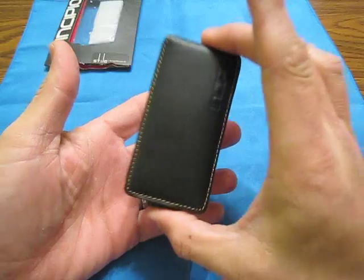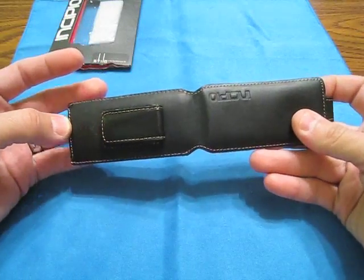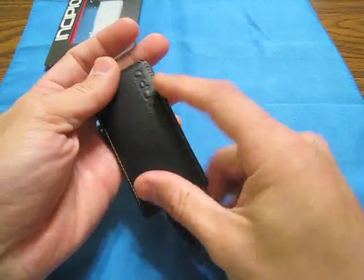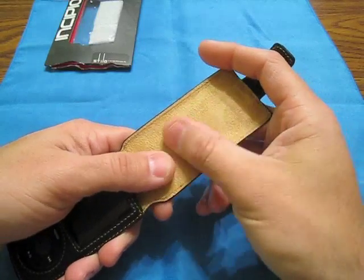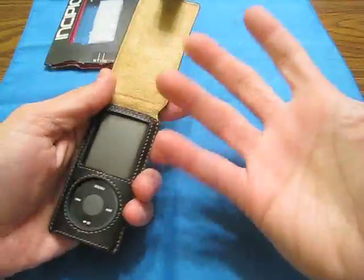The build quality on this is awesome — it is phenomenal, it looks great. There's no extra stitching, no exposed leather. Everything is really, really nice. This whole thing is leather. The inside feels like suede, it feels like leather. I don't know if it is or not because this smells like so much leather I couldn't tell the difference. It could have just been the packaging — the whole thing just smells like leather.